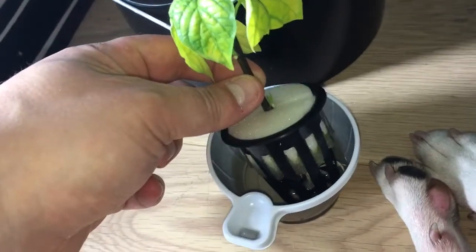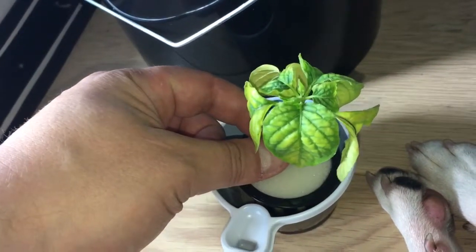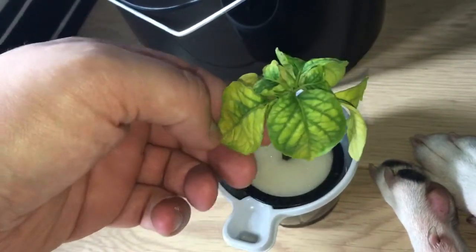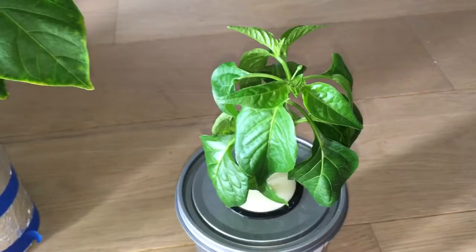It has started to form some new shoots coming out, but I guess this is not going to come back anytime soon. So going forward I will definitely use half strength nutrient solution when I'm cloning.